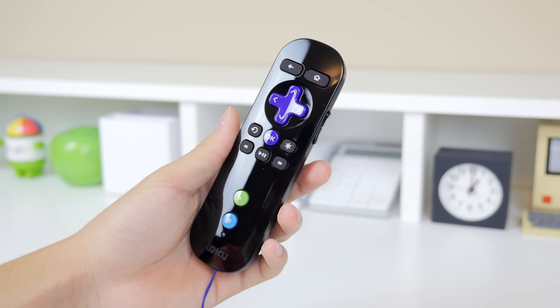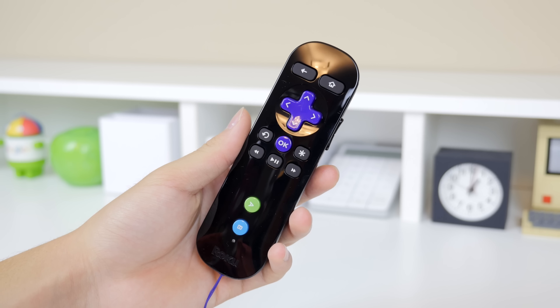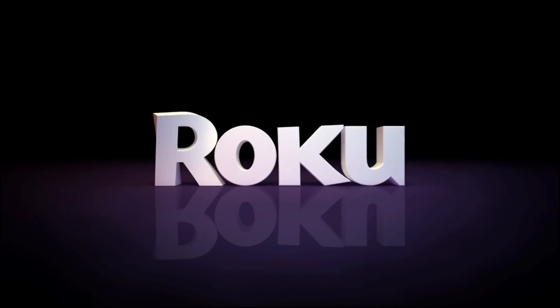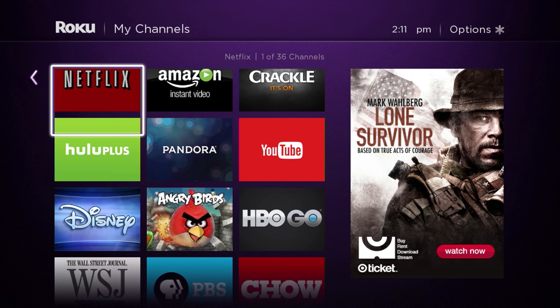When compared to the size of the Apple TV, you can see that it is a little bit smaller than that unit, so it makes it very easy for you to just stow it away in your TV or home theatre setup without taking up too much space at all.